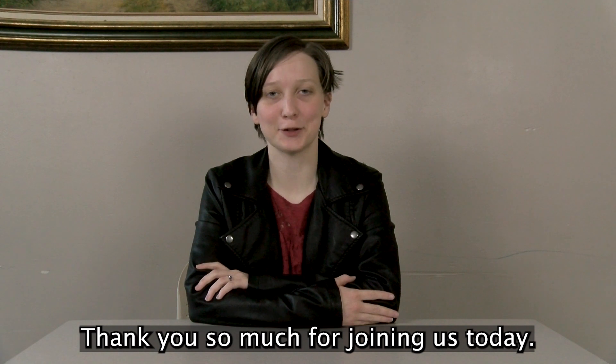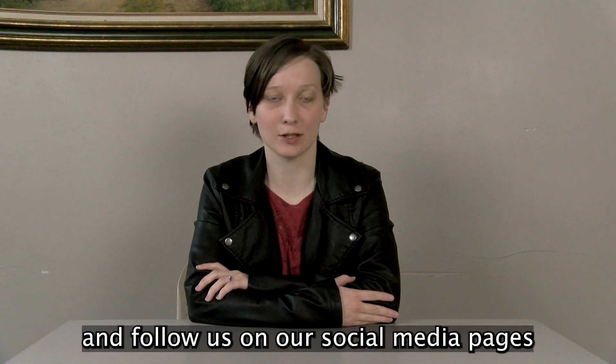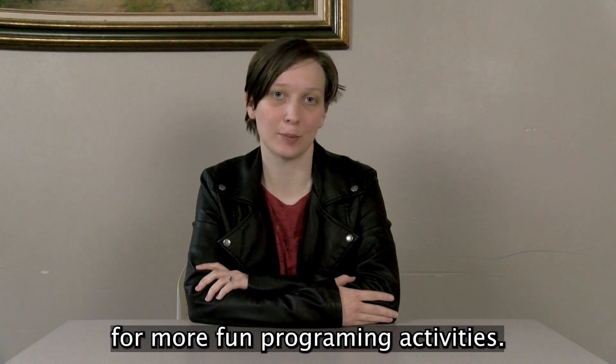Thank you so much for joining us today. Please make sure to like and subscribe to our YouTube channel and follow us on our social media pages for more fun programming activities.